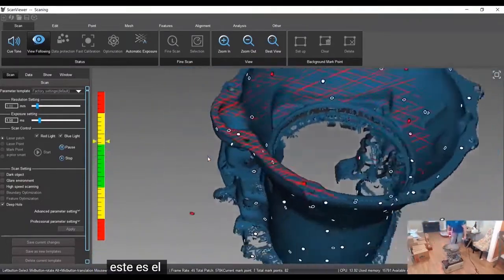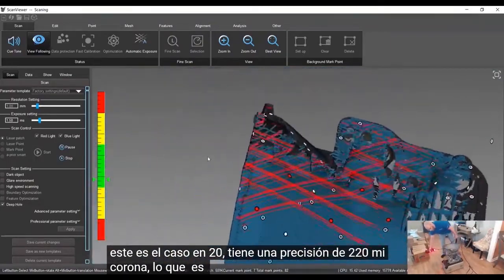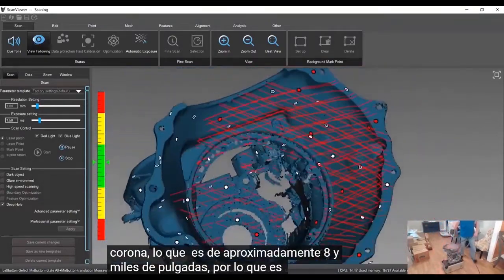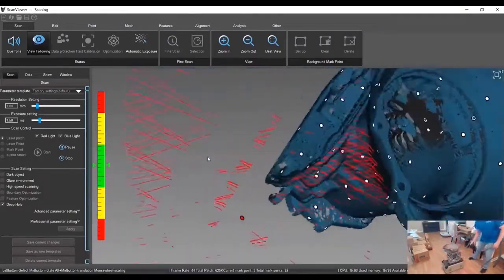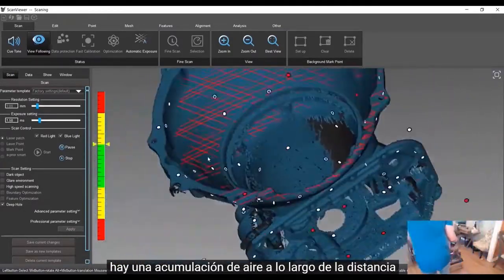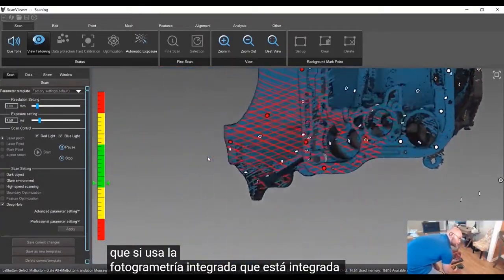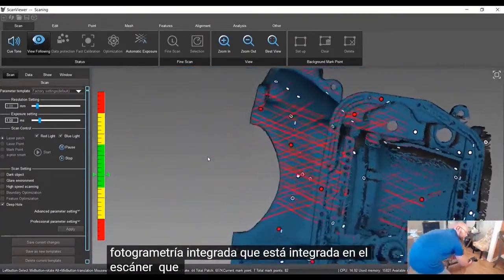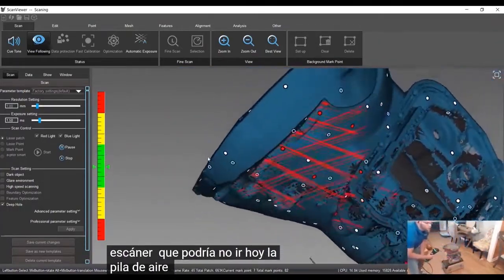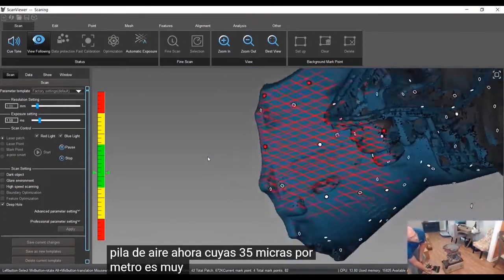This is the Case Scanner 20. It's rated to 20 micron accuracy, which is about eight ten-thousandths of an inch — so very accurate. There is an error stack-up over distance, but if you use the integrated photogrammetry that is built into the scanner, the error stack-up is 35 microns per meter, which is very tight.